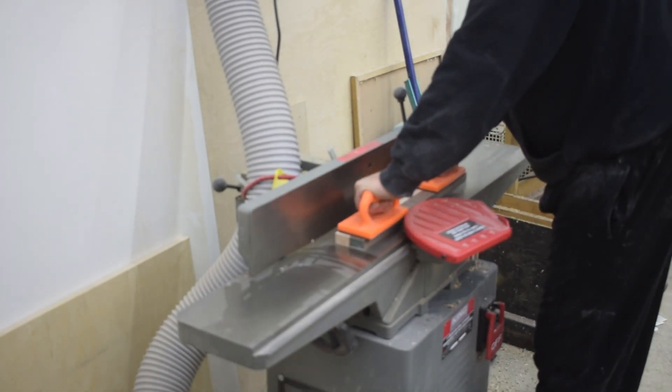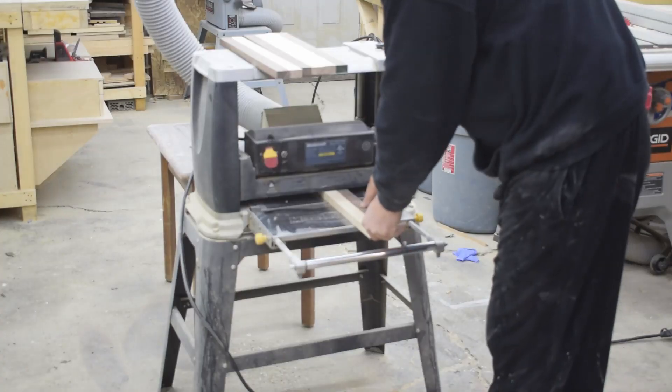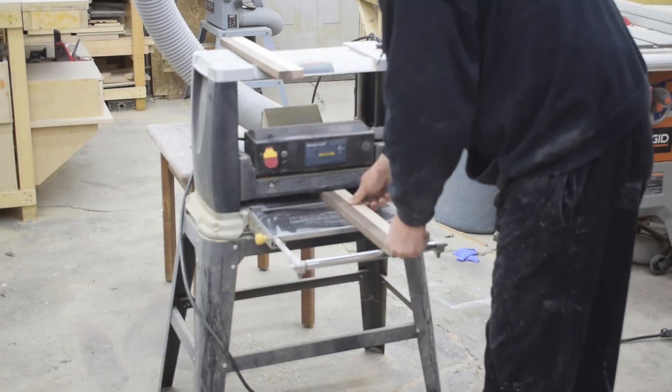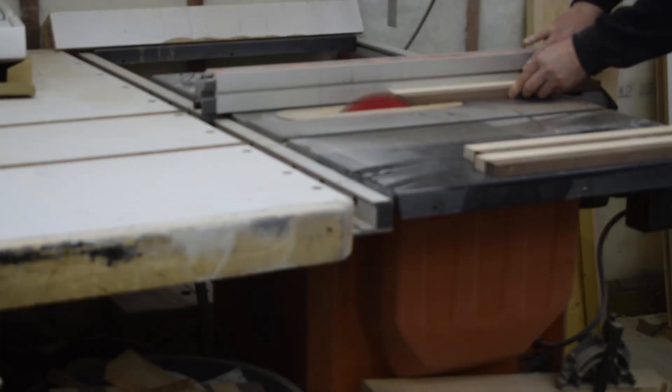Using that face as a reference against the fence, I make one side perpendicular. Now I bring the boards to final thickness using the planer and trim them to final width using the table saw.